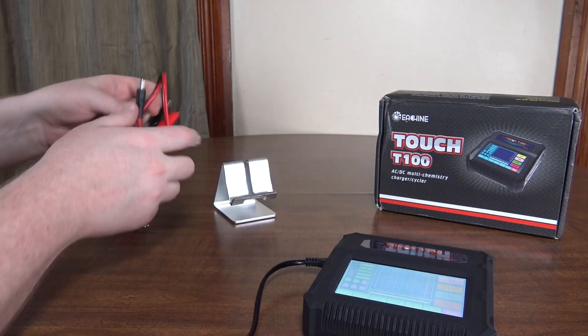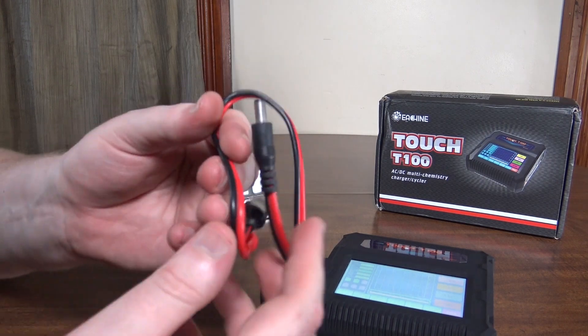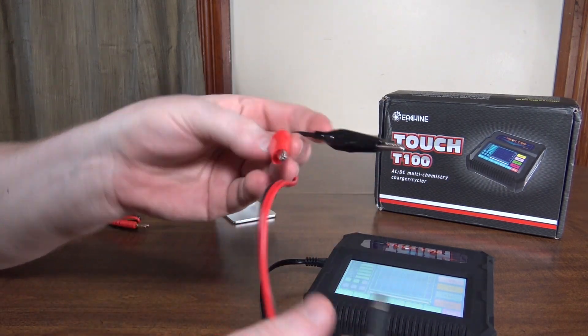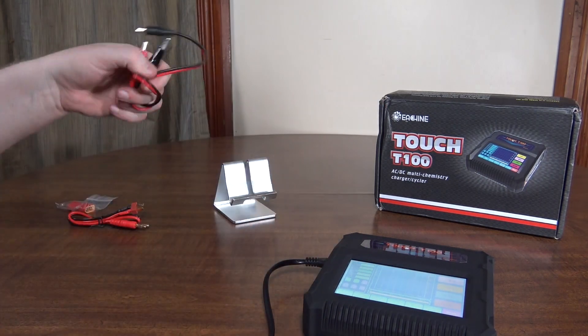It does come with your standard AC plug or battery power source. And then you've also got a DC power source here, so you can connect that to a battery to power it out at the field or whatever.